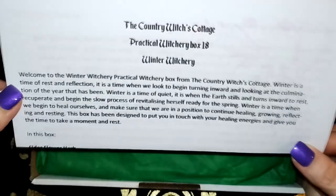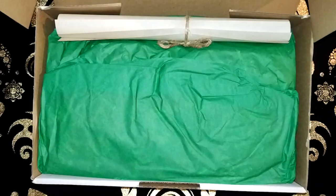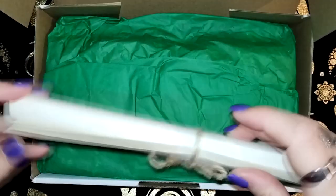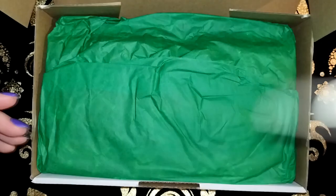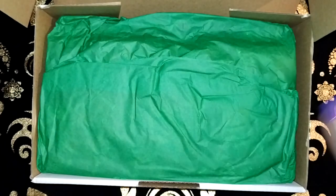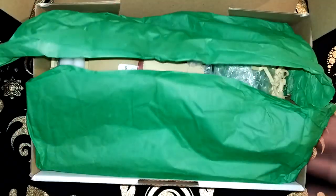So as I said, this is Winter Witchery. This is the information sheet. As usual we get the scrolls for the Grimoire which I'll unravel later. Here's a quick sneak peek into what we're getting.